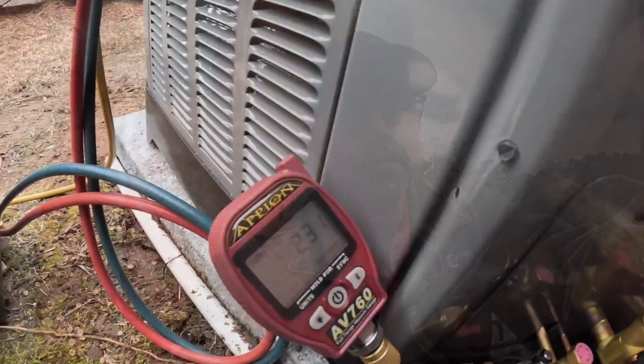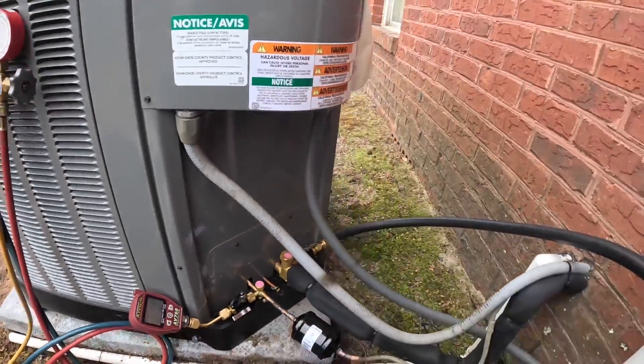I'm probably going to do a whole video just on that micron gauge — I think it's one of the best ones on the market for a couple of reasons. This is the setup I'm using on this job. The battery can run full speed like this for an hour and we're only 10 minutes in. Alright, so we're down to 231 microns.